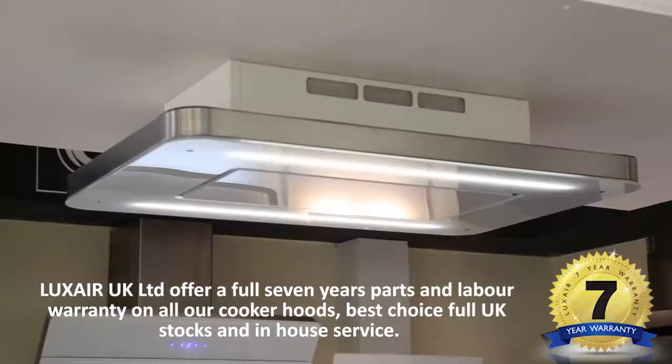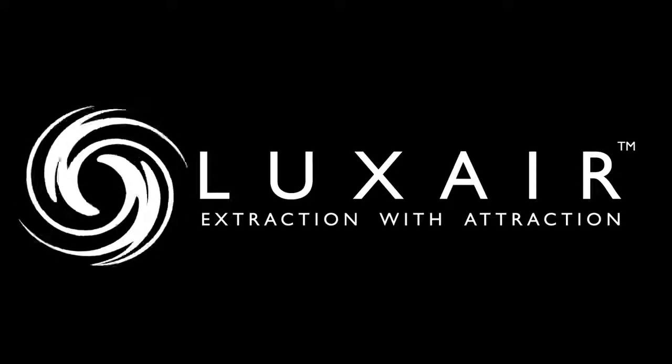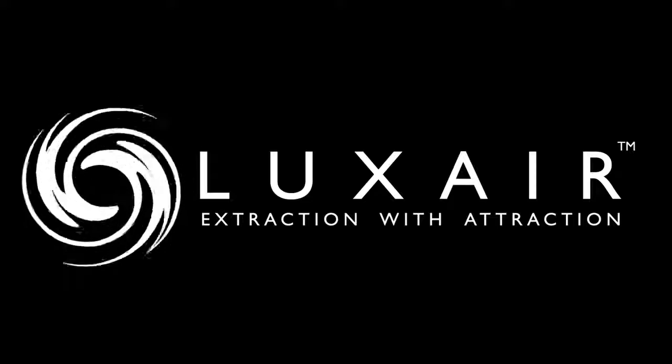Luxair supply ducting kits, splashbacks, and accessories required for the installation of this hood. Luxair — extraction with attraction.